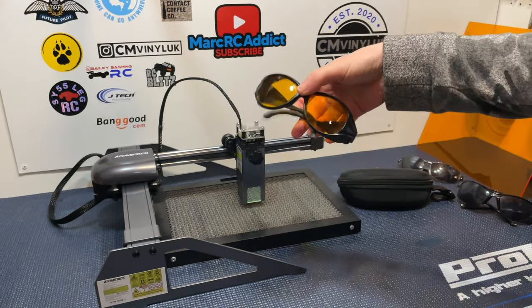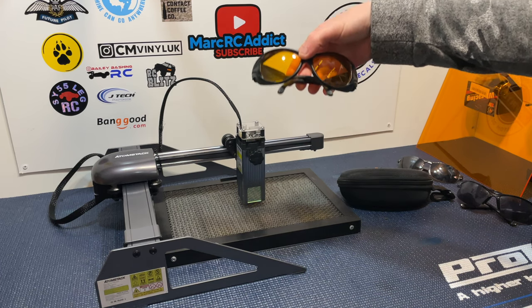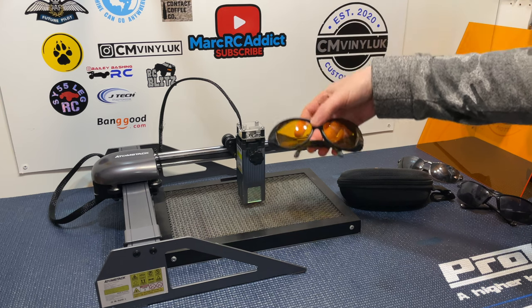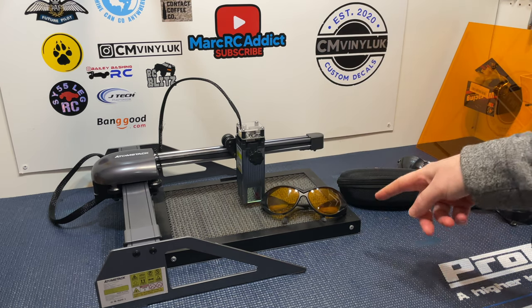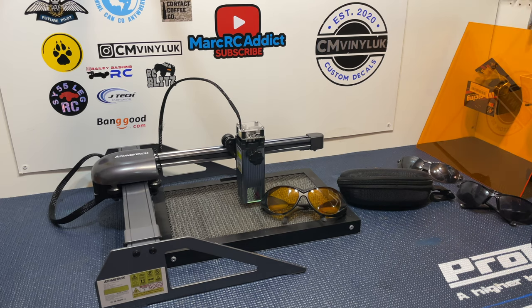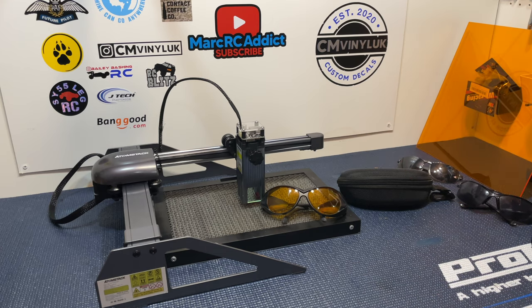That's it for me guys — I just wanted to do a quick review and test on these Free Mascot laser machine safety glasses. I'll leave a link in the description below to where you can pick up a set. Thank you so much for watching — I really appreciate it. We've hit a thousand subscribers now, which I am very very grateful for. As always, thank you so much for watching and take care, bye!